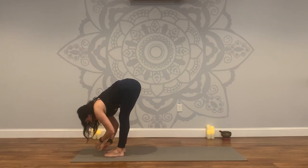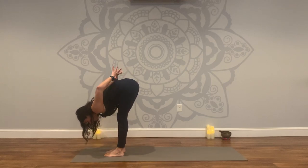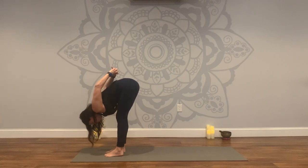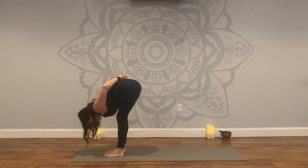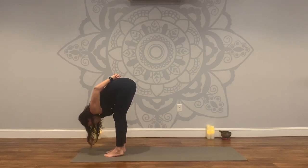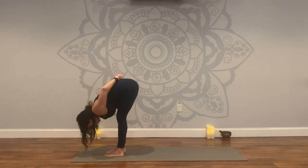Let's hold here in our forward fold. Bring your hands to your lower back — chest expander. Interlace your fingers, squeeze your shoulder blades. You can keep a nice deep bend in the elbows. Lift the arms up and over any amount — maybe they don't even come off your lower back today, that's okay. Remember to listen and really tune into what your body needs today. There's no right or wrong. Let your body really be your guide.